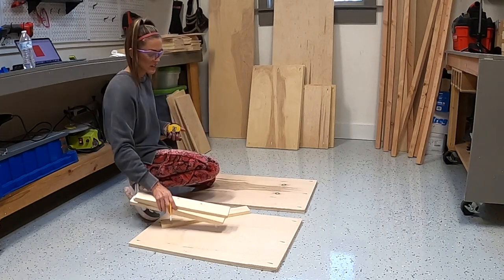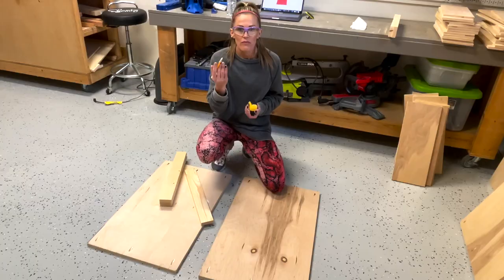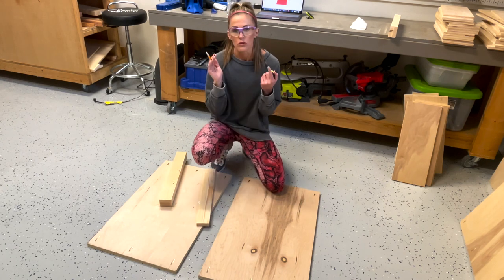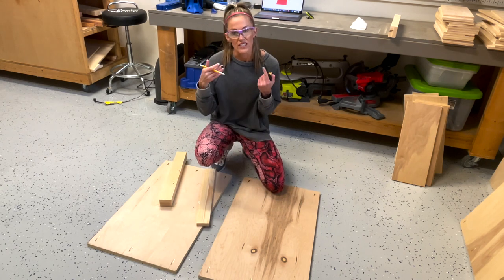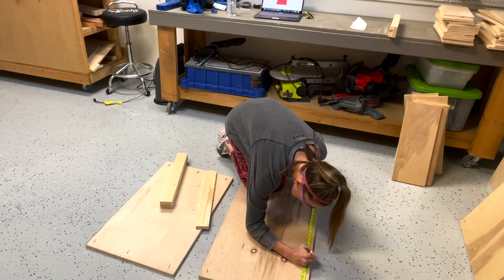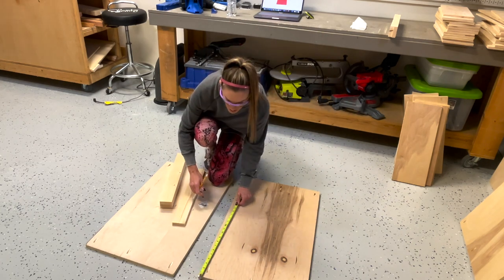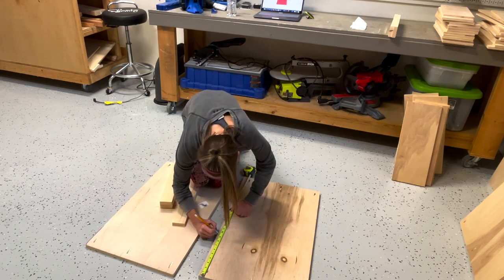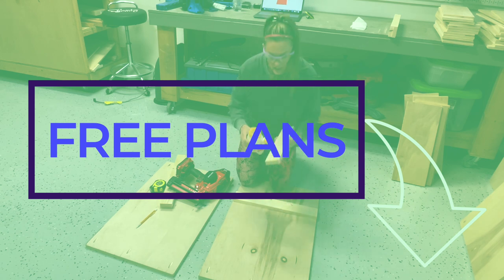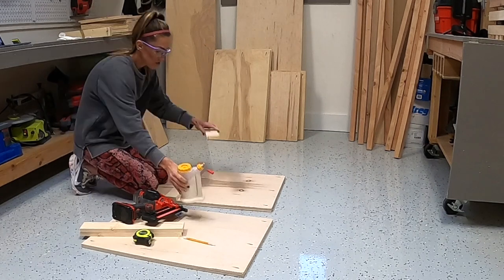I'm marking exactly where to put these cleats. The reason I have the cleats is because the face frame on those middle dividers is two inches wide, and the drawers will not open and shut without hitting that frame if they don't have a cleat inside. I'm measuring from the bottom up, doing it on both sides. You can get these measurements from the free printable plans linked in the description box below. I'm attaching these cleats with wood glue and one and a quarter inch brad nails.